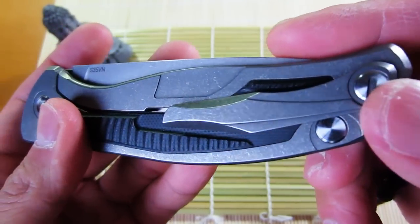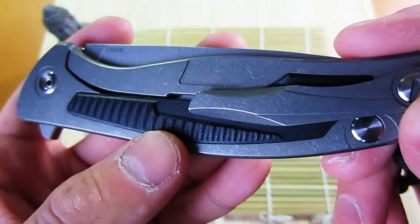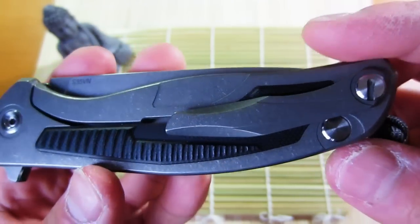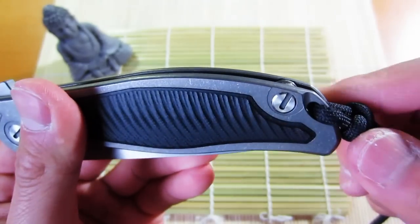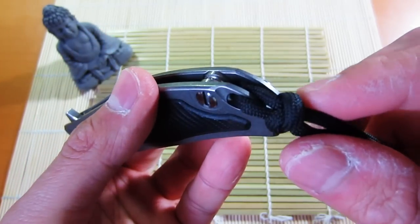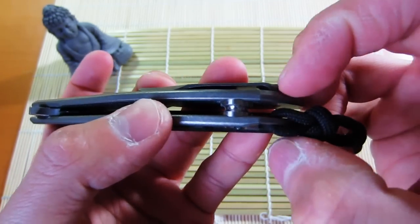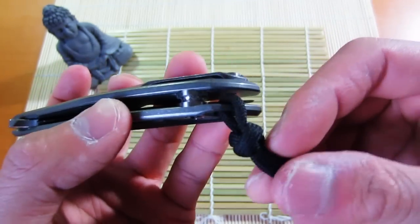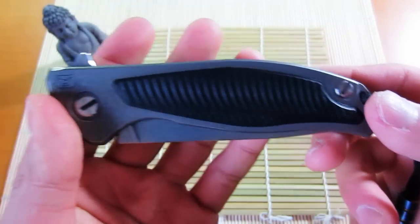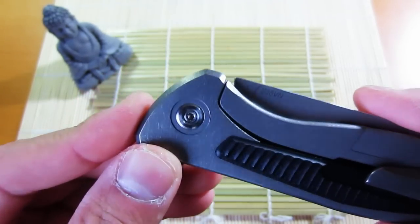There's a really nicely machined pocket clip, and they've milled out the area of the G10 so that it's easier on your pocket to get in and out. Little things like that make Shirogorov knives really, really nice — their attention to detail is amazing. It's also got a lanyard hole on just one side, which I kind of like because when the lanyard goes through both holes it tends to flop everywhere.